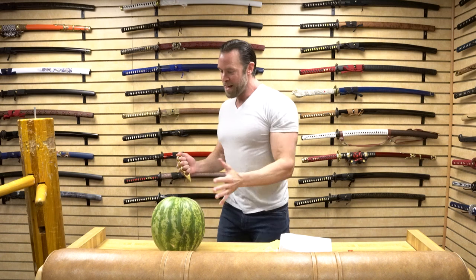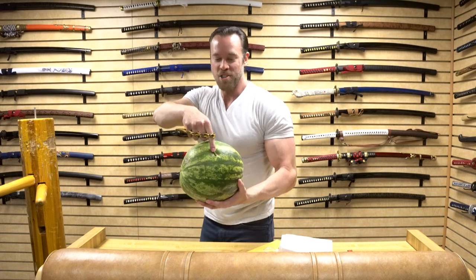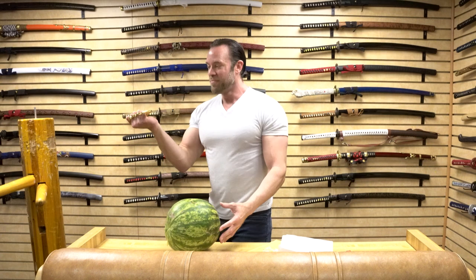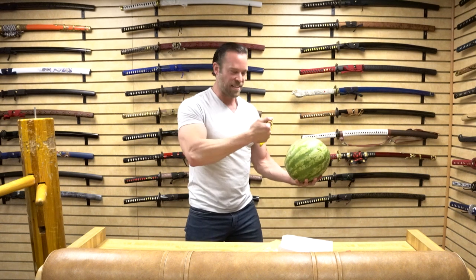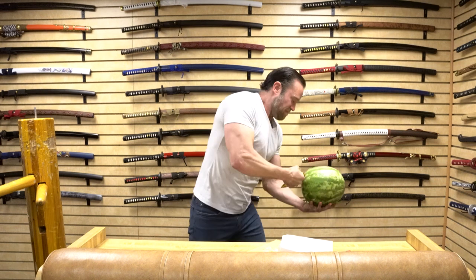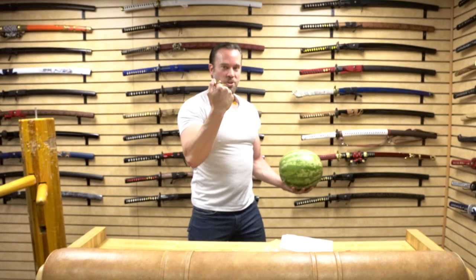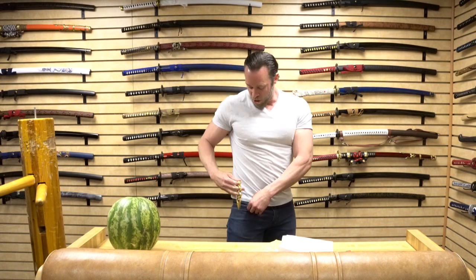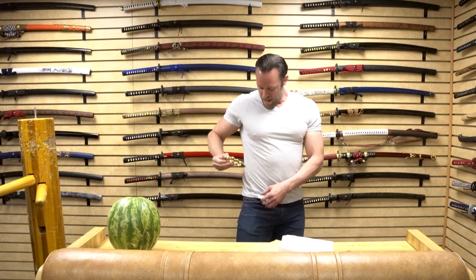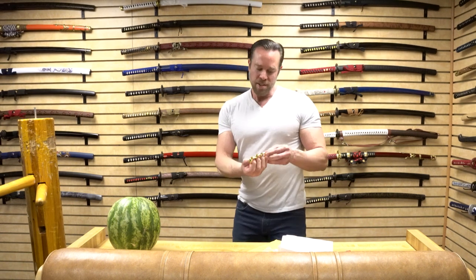For a hammer strike, it just stuck in perfectly — you can see that big indentation. That worked really nicely. Now I'd like to actually punch this to see how it goes. There are these big indents in here, and it didn't hurt my knuckles at all — my knuckles actually feel great. I absolutely love these. I like the fact that they are so compact — they fit in my pocket perfectly, and they can even fit in that little pocket underneath the other pocket.